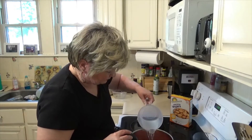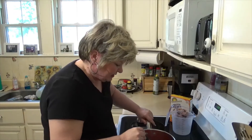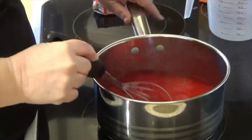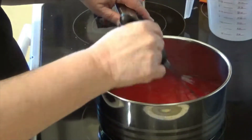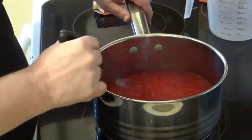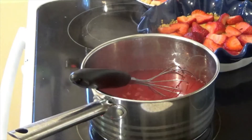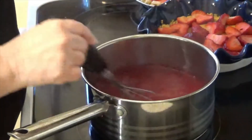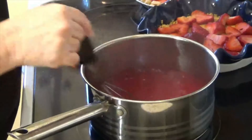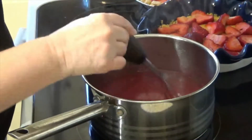We'll go ahead and turn the stove on and get everything mixed up. It already smells nice and strawberry-ish! You just have to stir, stir, stir — and this is where I say the love comes in. It's going to go from a cloudy color to a really clear color where you can even see the bottom of your pan. Oh, I also didn't mention — four tablespoons of cornstarch went into the pot as well. Just stir, stir, stir.